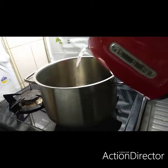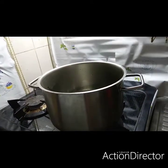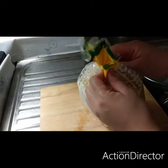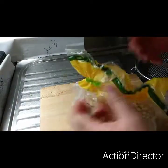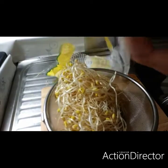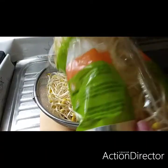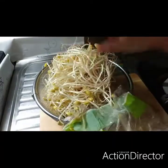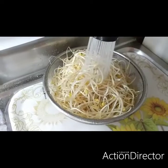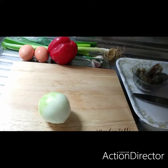Let's boil water. While waiting for our water to boil, let's prepare our bean sprout. Let's wash this, and after washing let's set aside. After that, let's prepare our onion.